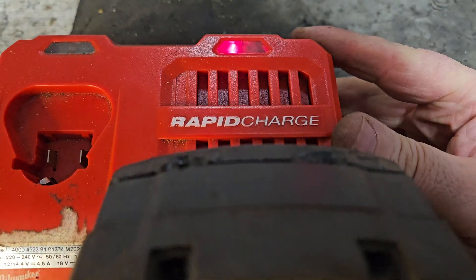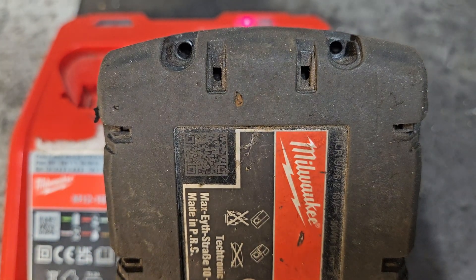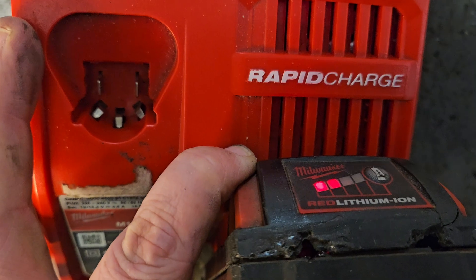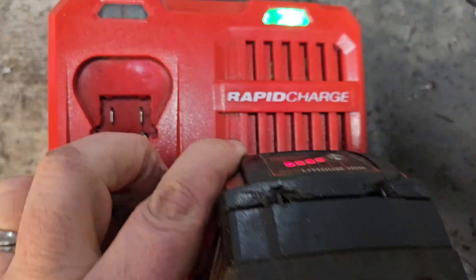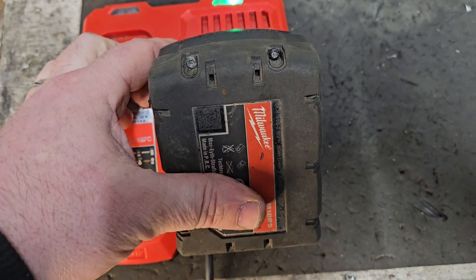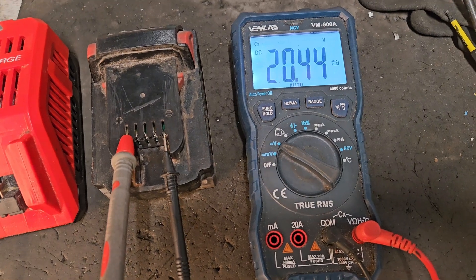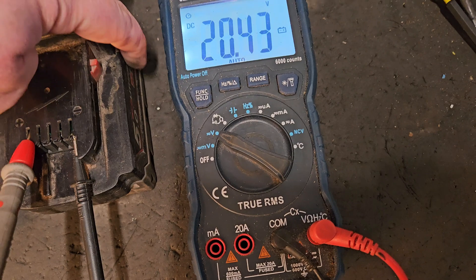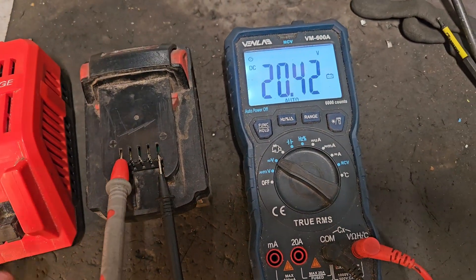And it's charging — showing no fault. So we'll leave it to charge a little while and see what happens. This battery is charging perfectly, it's up to two bars and going to charge fully. Four bars — so I'll take this off and put it on the voltmeter. There you are: 20.44V. That's very, very good — that's a fully charged pack and all the cells must be well balanced enough that she took the full charge.